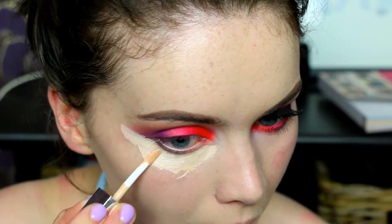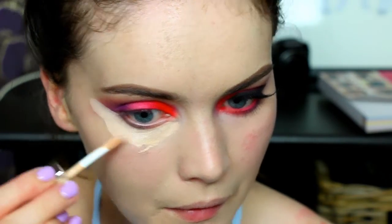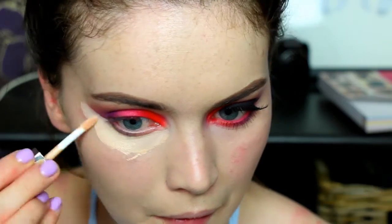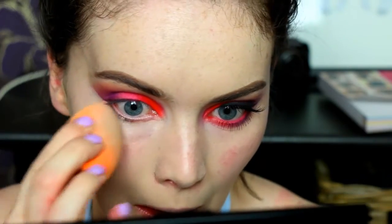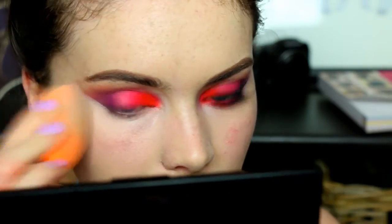Then you just want to take any concealer of your choice and pop this under your eyes. I'm using it to clean up the outer corner - you can use tape to begin with, but I had already done my foundation so I decided just to use concealer to neaten it up. Then I use my Real Techniques sponge to blend that in.